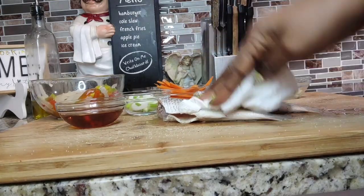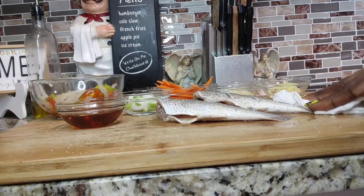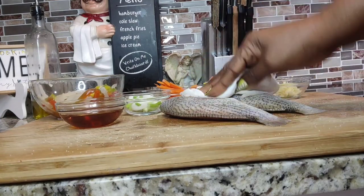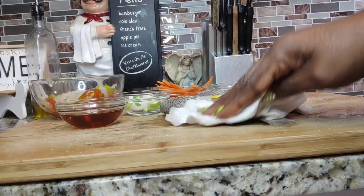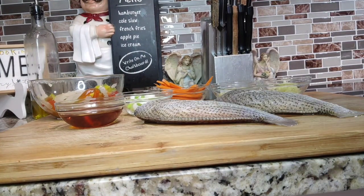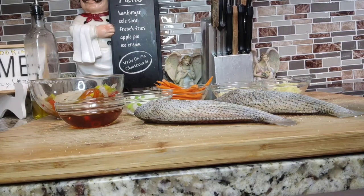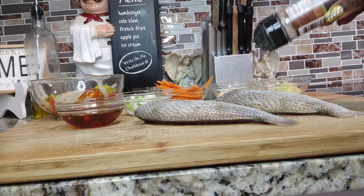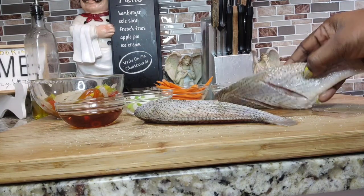Before adding seasonings to your fish, make sure there's no water on it. If you put the fish in oil with water on it, it's going to be chaotic — splashes all over the place. Take that excess water off before you season. Now simply add a little salt as needed and a little black pepper.